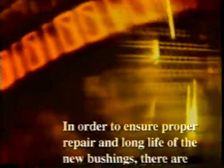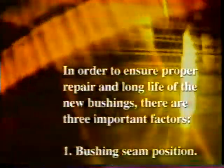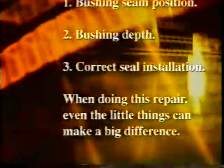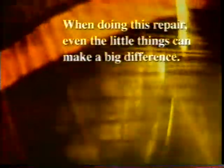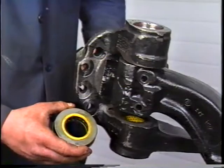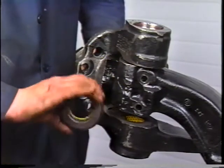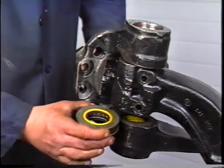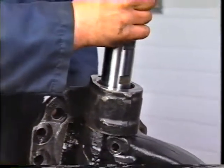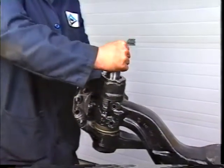In order to ensure proper repair and long life of the new bushings, there are three important factors. When doing this repair, even the little things can make a big difference. Now reinstall the knuckle assembly to the steer beam. Make sure there is no contamination on the bushings or grease seal. Apply a thin layer of grease to the bushings and seals. Position the knuckle over the axle beam with the tie rod end at the bottom. Install the thrust bearing so that the open end is facing the ground. Install the kingpin — this should be done by hand or by lightly tapping it into place with a rubber mallet. Push it down until it passes through the thrust bearing.